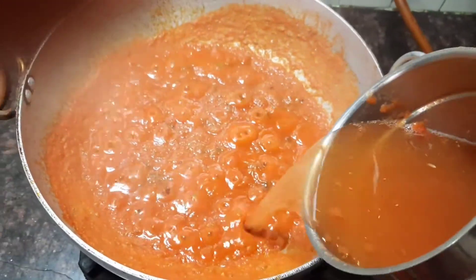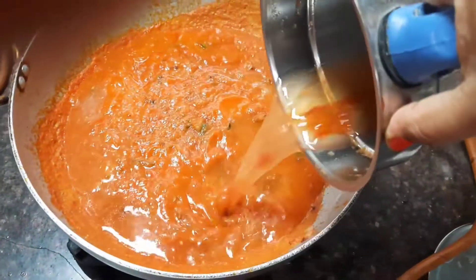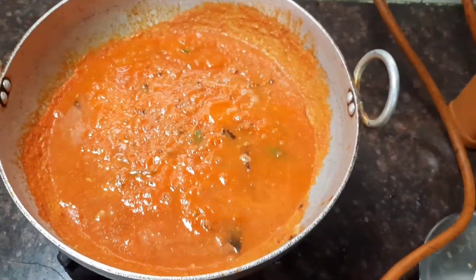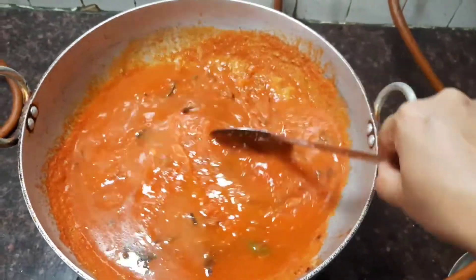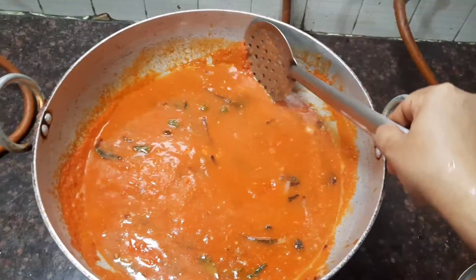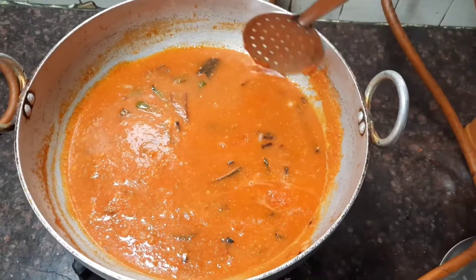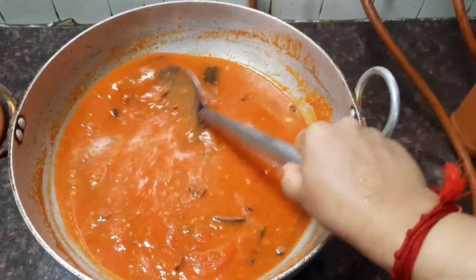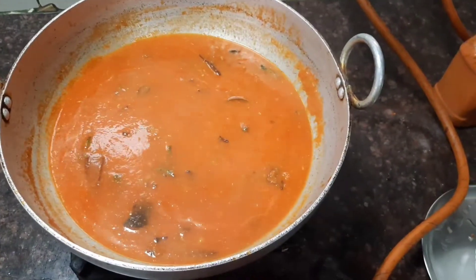Now let's add the water from the pressure cooker in which we boiled the tomatoes and add it into the pan. Let it boil for about 10 minutes so that all the raw smell goes away. Also check the seasoning.